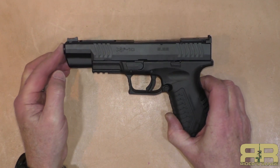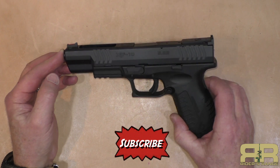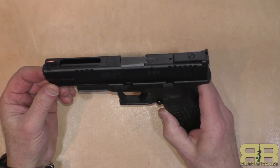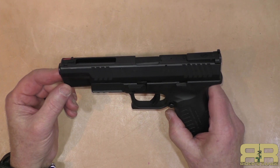The XDM 10 millimeter five-and-a-quarter-inch barrel comes in Springfield's competition series handguns. That's because it has a match grade barrel, adjustable rear sights, and a fiber optic front sight. They also have a four-and-a-half-inch version of this same gun.